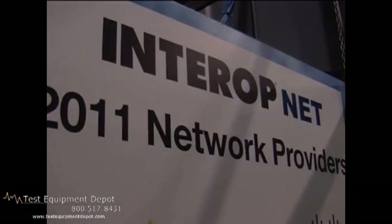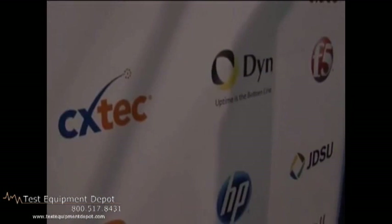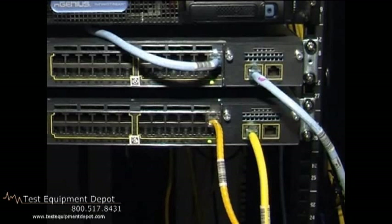Hi, I'm Ed Gastel, Product Line Manager for the Network and Enterprise Test Group of JDSU. We are the test and measurement vendor for InteropNet this year in New York City, which is where we are. And for this particular network that's being built out here, what they decided to do was to run 10 gig E-links between the distribution router and the access switches.